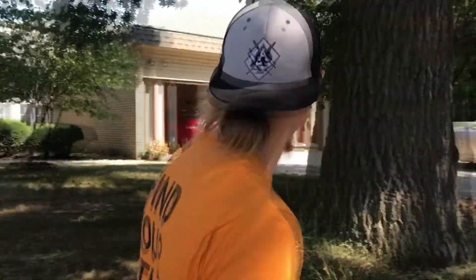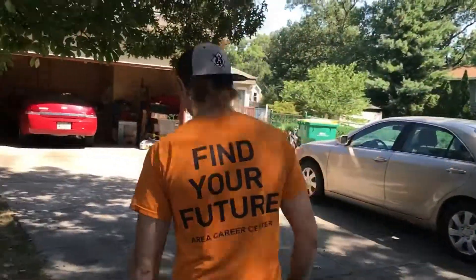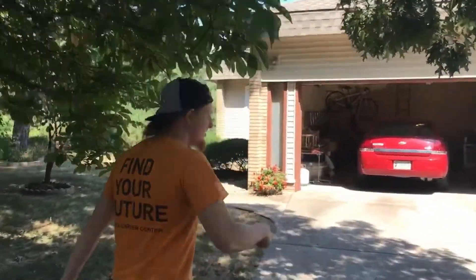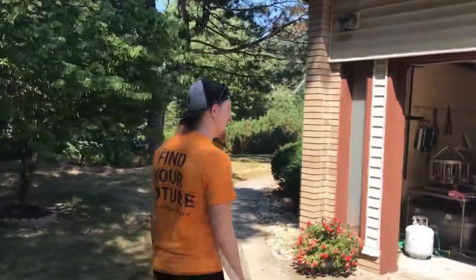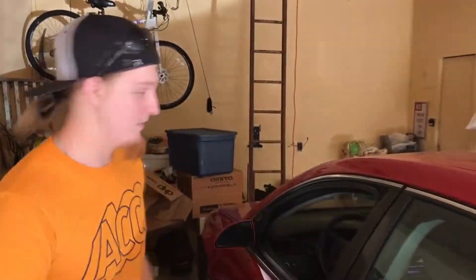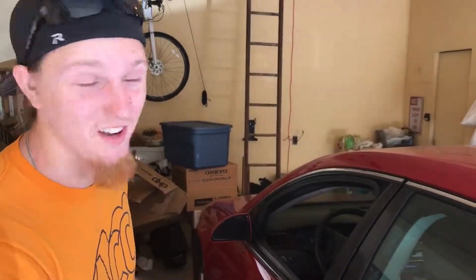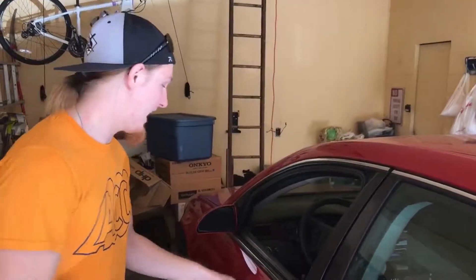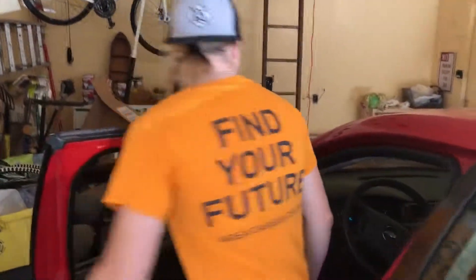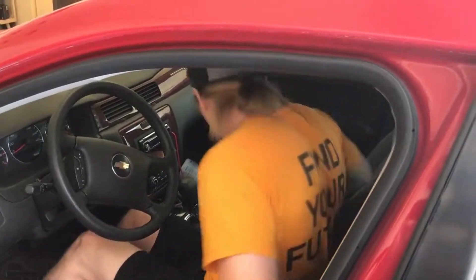I'm gonna show you how to diagnose an engine. First step: we have to find a car. Alright, it looks like we found one — jackpot, baby. Look at this. She's a beaut! Second step, you gotta find a way into the car. Now luckily it seems to be some old lady's house, so they left the car window open and the door is unlocked.